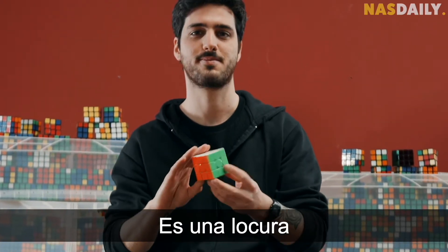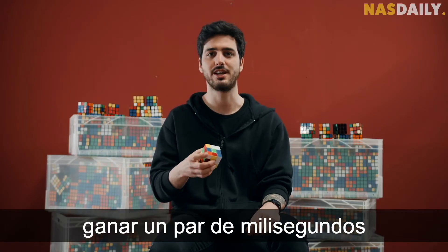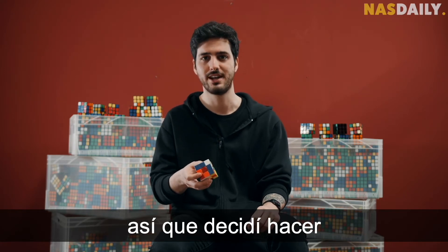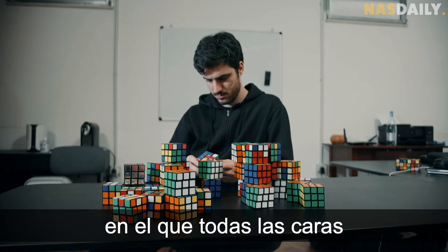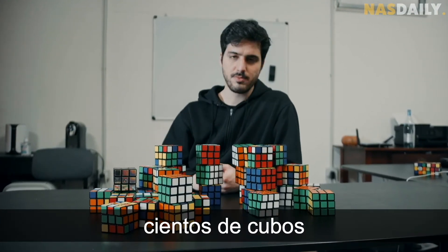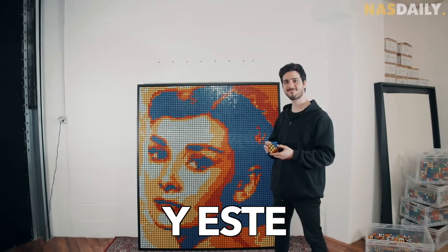That is crazy. But then he got bored. Once you can solve it under 10 seconds, it takes many many months to gain just a few milliseconds, and after a while it can be a little bit boring. So I decided to do something special. So instead of solving one Rubik's cube where all the sides look the same, he decided to mix hundreds of cubes up until they connect and become art — like this.